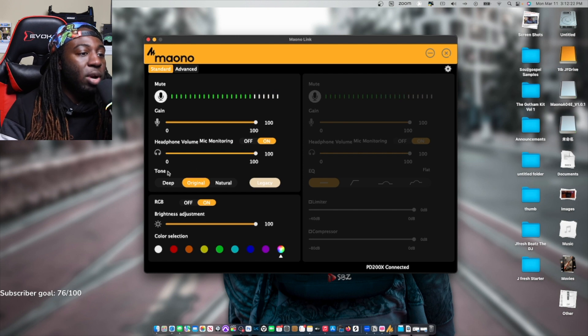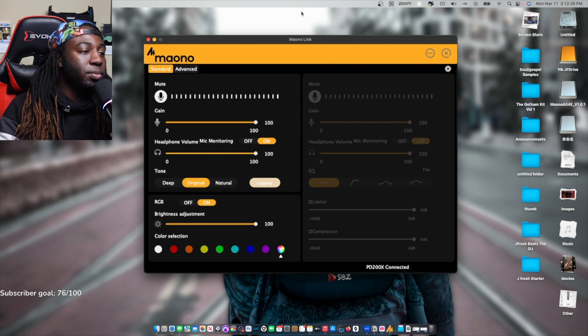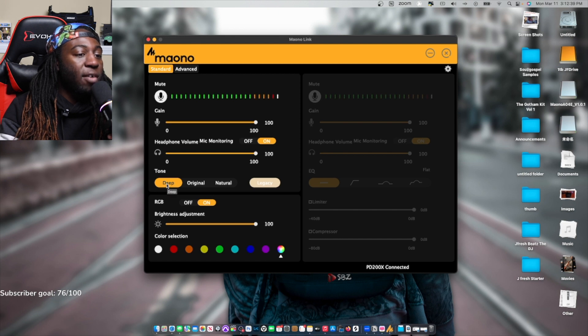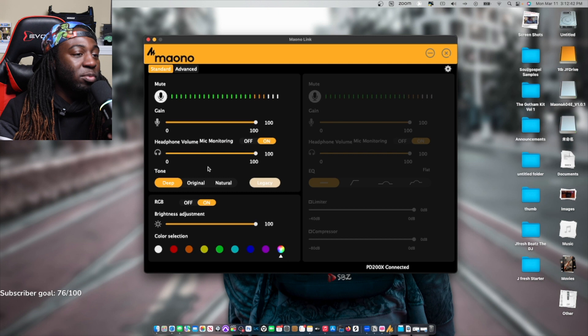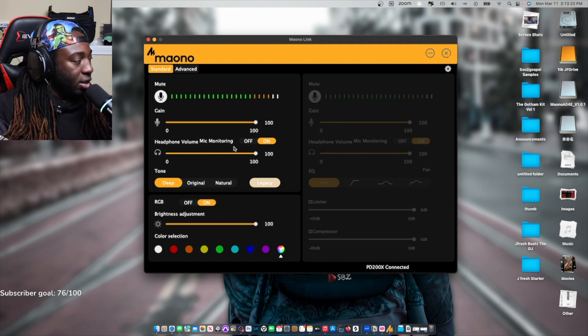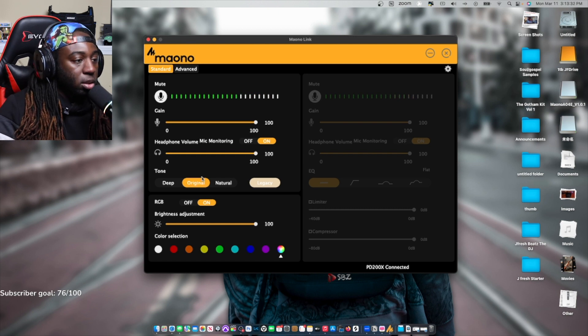So now let's look at these tones. I'm at the original tone, which I actually like — it's kind of cool, this is on the standard. Let's go to the natural tone as well. And now let's listen to deep. I don't have headphones in at all, so I'm listening to how this sounds just on the standard edition. Listening to the deep tone, I'm definitely getting a whole lot of lows out of this. On the original, I feel like I lost a lot of the mids that were in that deep tone.